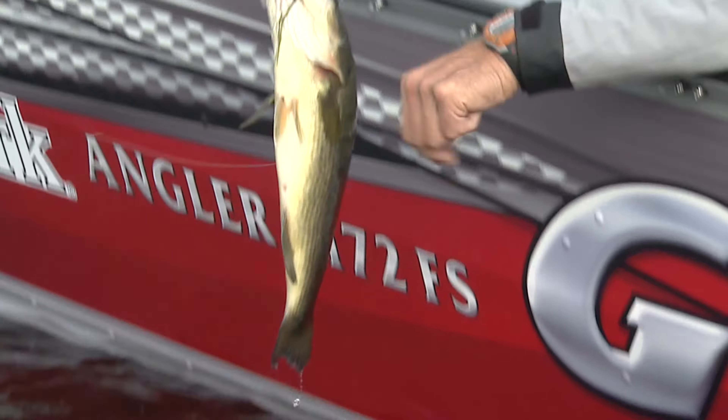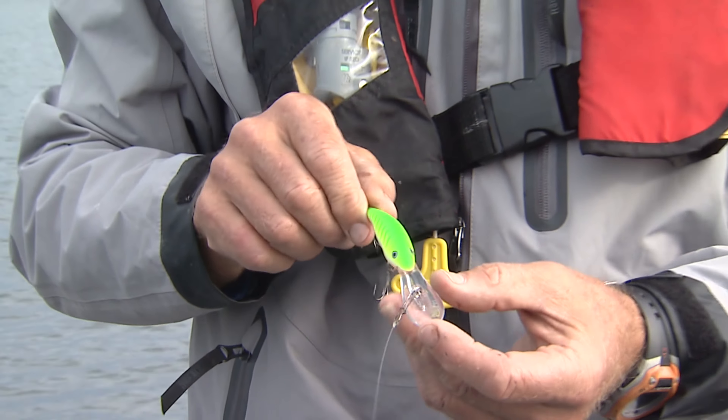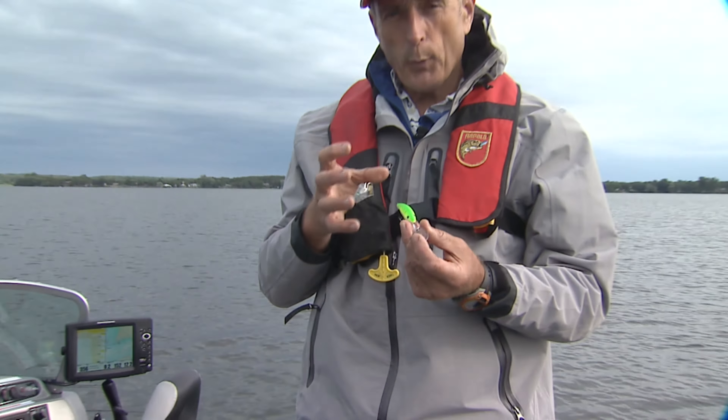Now, this lure is very unique because it has this banana bill and it has a very wide side-to-side wobble. But what I like, besides the wobble that goes from side to side, is it also has a rolling action. I'm not that coordinated that I can do both, but it does this and it does this at the same time. I call that flash — when it rolls a little bit like this, it actually flashes its colors to the sides.